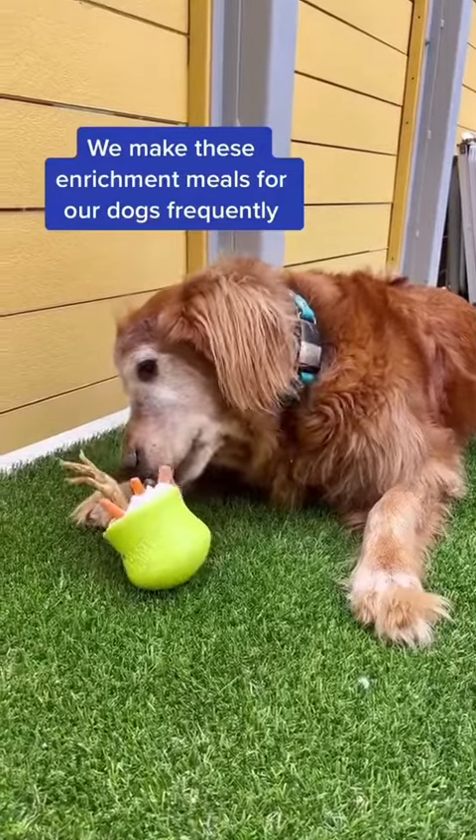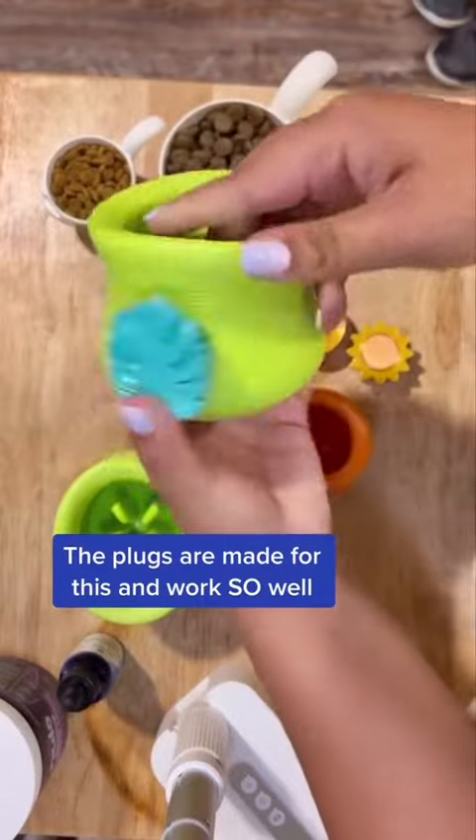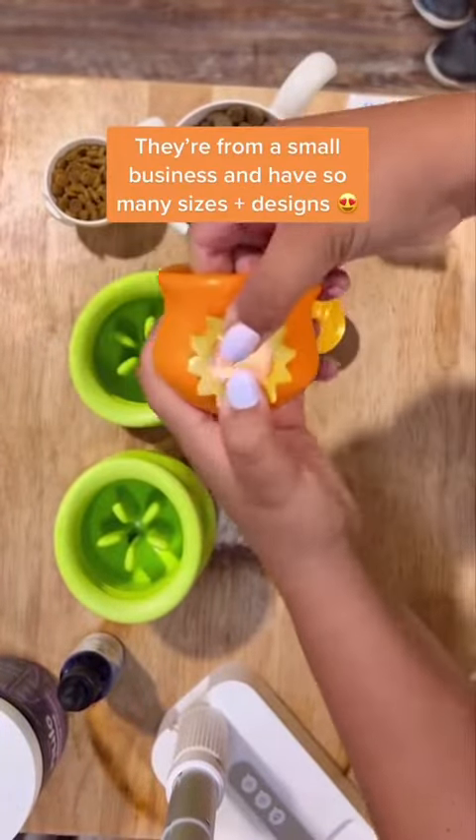I love making topples for my dogs as enrichment, but it's always such a pain to fill them up because of this big hole. These little plugs help keep all of the ingredients in. They're from a small business and they have so many cute sizes and designs. Let's put them to action.